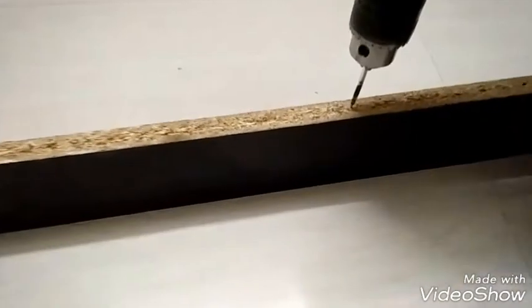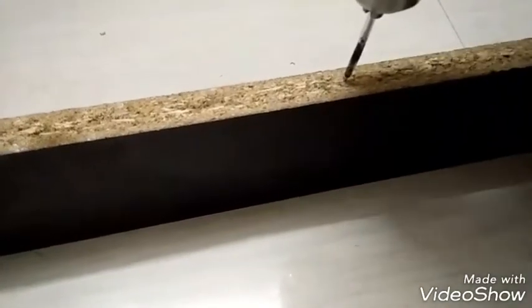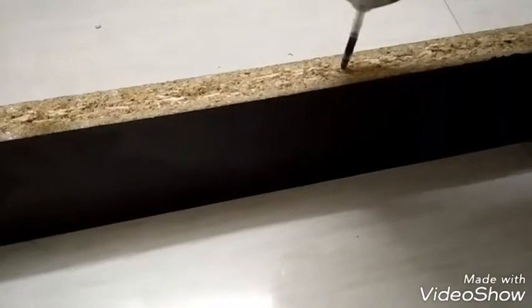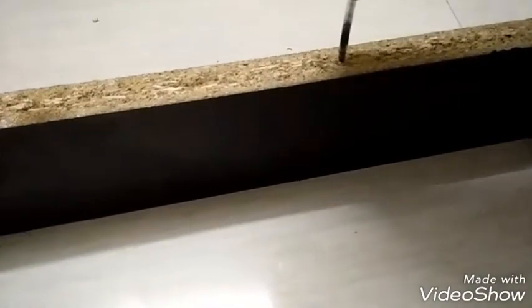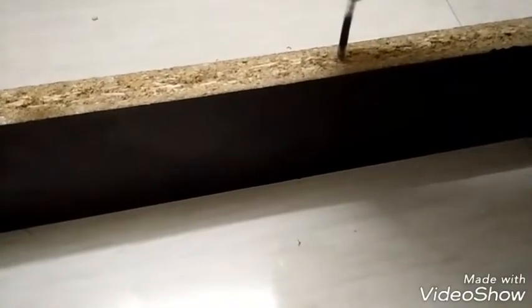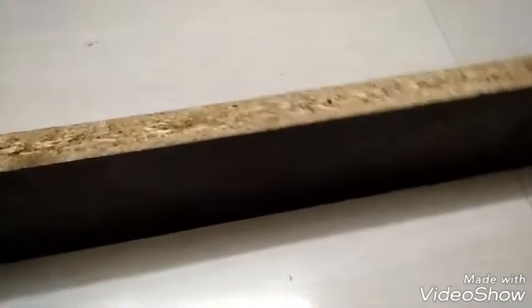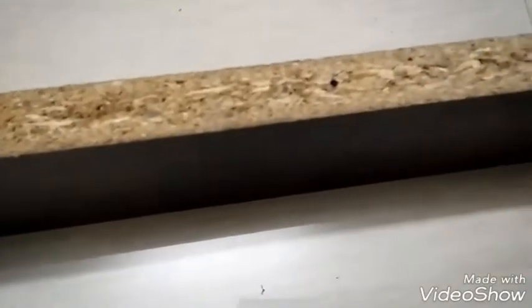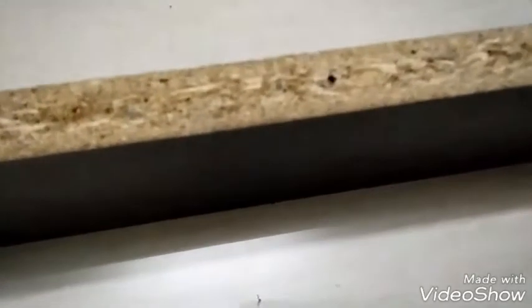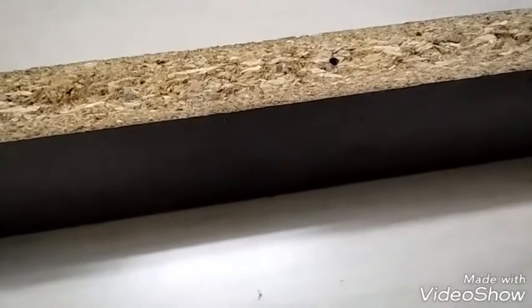Now let's start drilling. As you can see, the plastic drill bit has successfully penetrated the wood.